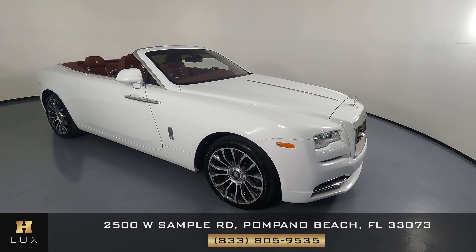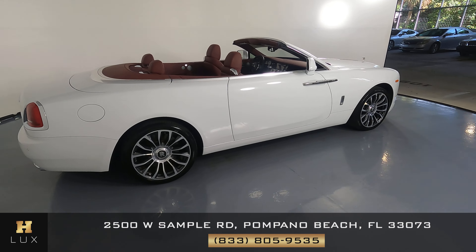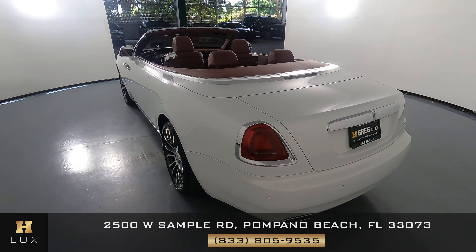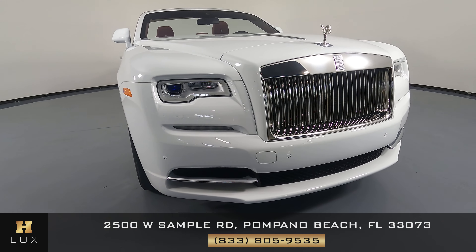Welcome to H. Gregg Lux. Here we have a 2018 Rolls Royce Dawn. This car came with a clean Carfax. In this video, I'll be showing you any dents, scratches, or anywhere damaged on the car to the best of our knowledge. First, we'll be going panel by panel. We're going to start with the front bumper. Let's have a look.